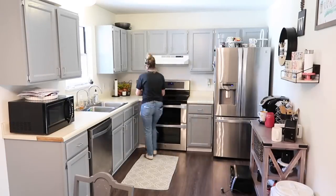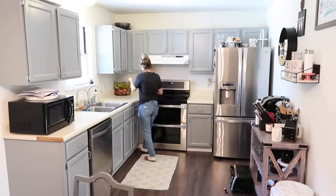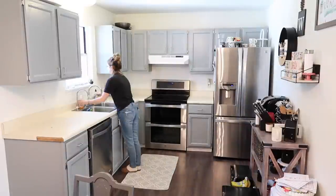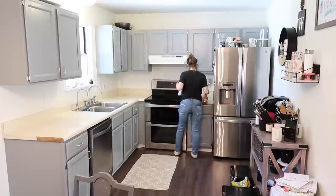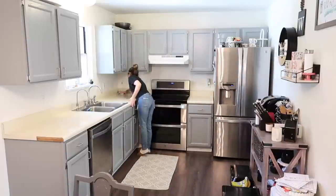We're starting by first clearing off my countertops and scrubbing them down really well, because I am going to show you guys how I painted my countertops to completely transform them and make them look like they are brand new.